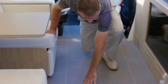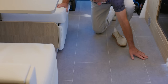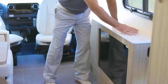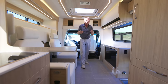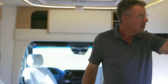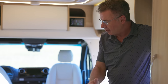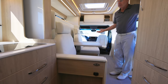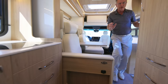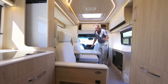Look how beautiful this linoleum is — you have to get down on your hands and knees; it really feels like ceramic tile. This motorhome is fully functional with the slide out in. You can actually even have the bed down with the slide out in. With the slide out in, I can go from the cab area, get a drink out of the fridge, use the galley area, use the bathroom — fully functional motorhome.